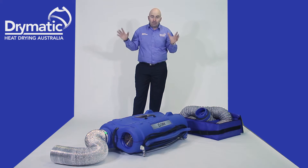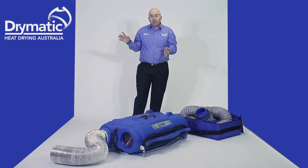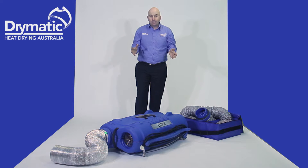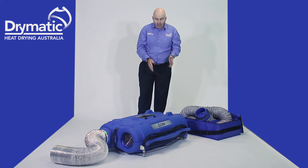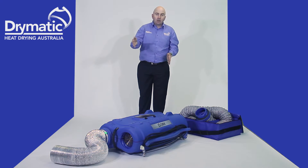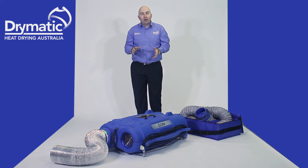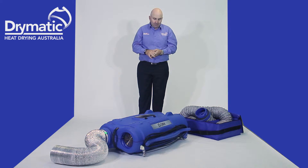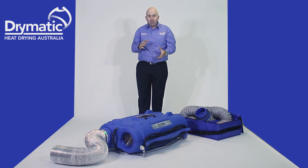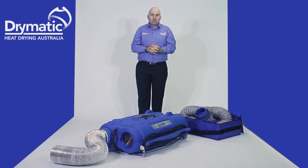Your outside intake — that's traditionally how it's set up. Sometimes, if you don't have the availability of doing that, you can run it inside the drying chamber and have the room at negative pressure. By having the outside intake outside the drying chamber, you're running at neutral pressure; having it inside the drying chamber, you can run at negative pressure. It does not dry as fast as bringing in fresh intake air, but sometimes you don't have the availability of windows and exhausts.